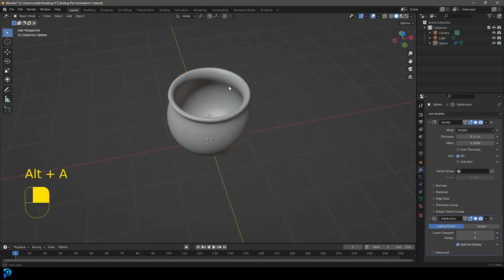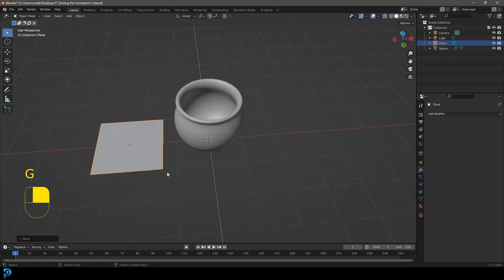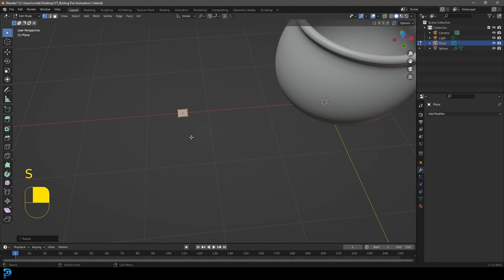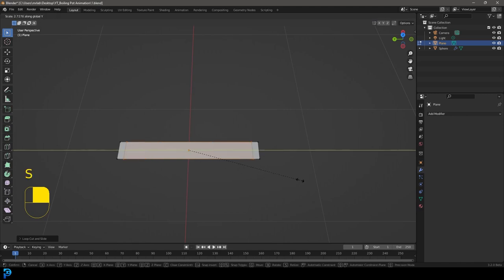Now that the pot's done, let's make the handles. Go Shift+A, add in a plane. Go G, X and move it over to the side. Tab into edit mode, S to scale it down, then S, Y to scale along the Y. Ctrl+R hovering over the mesh — roll the middle mouse button up once to create two segments, left-click twice. With both new cuts selected, go S, Y to scale along Y.